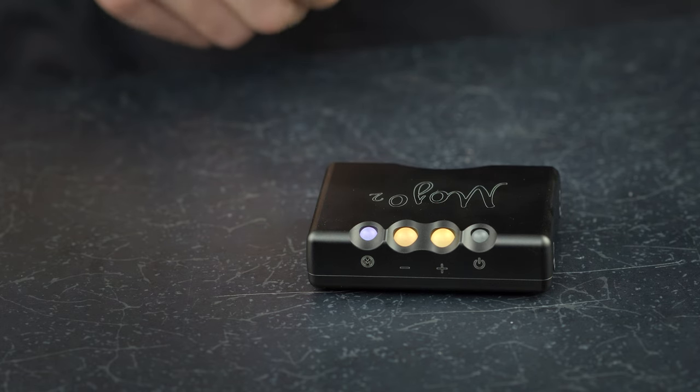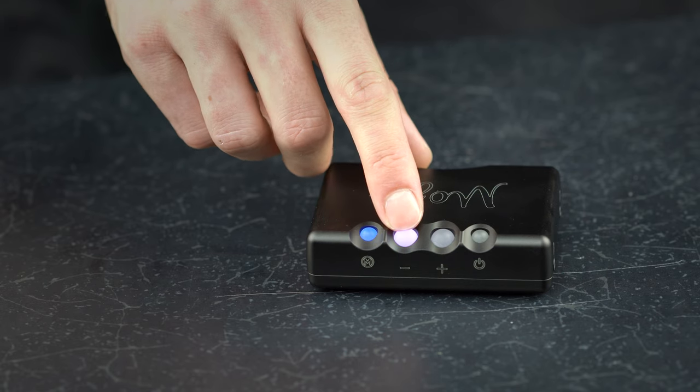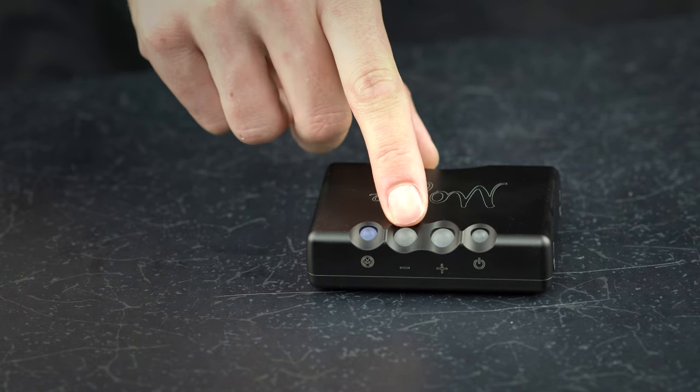Firstly, you will find the DIM function. Access it by pressing the menu button once and then the volume down button to cycle through high and low settings.